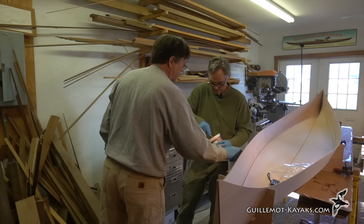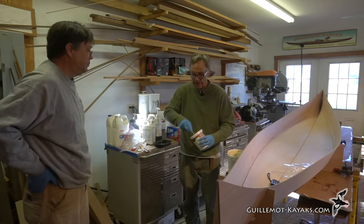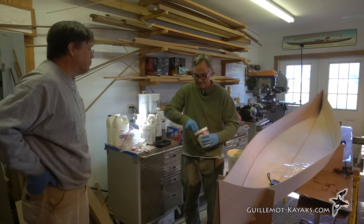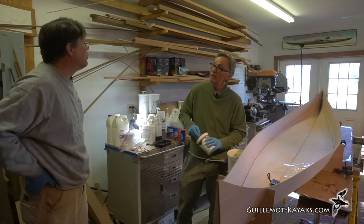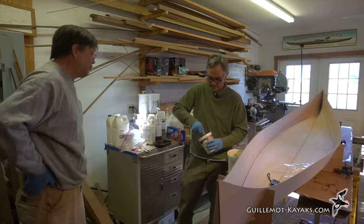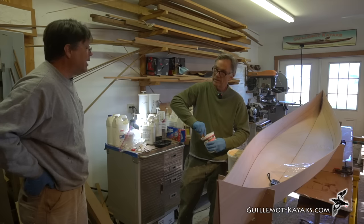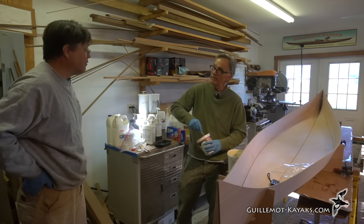If the epoxy ratio is wrong and it doesn't cure inside the boat, that's a real problem — you'd need to strip out the glass, scrape out all the uncured fillet material, and redo it. You want to get this right the first time.